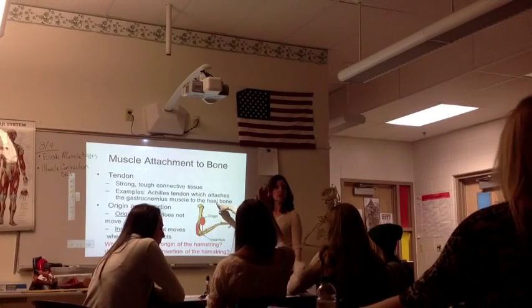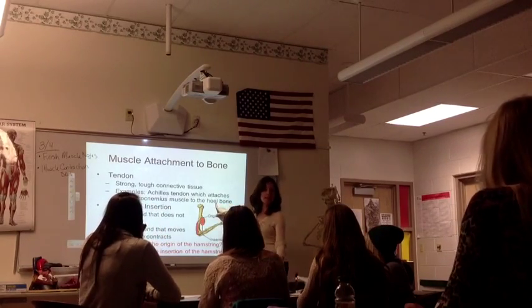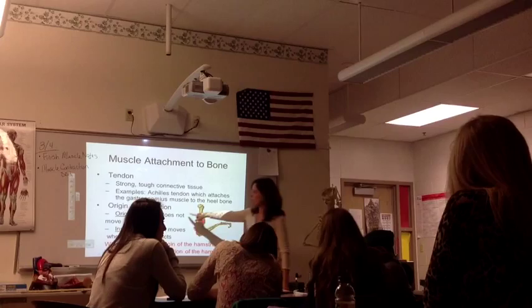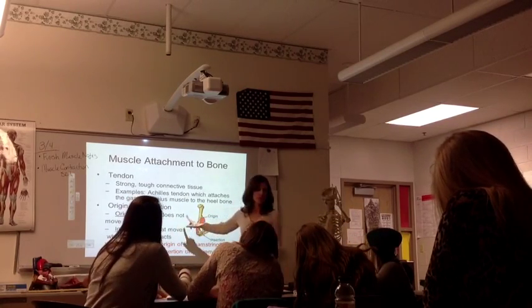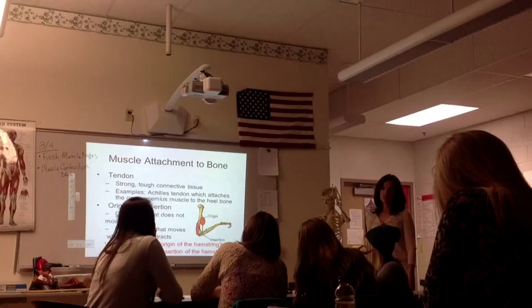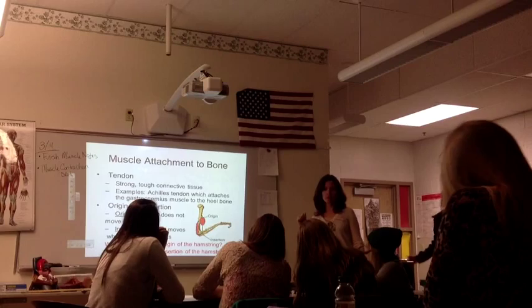Does anybody remember what the heel bone is? The soleus is the muscle attached to the bone. An origin is the end that does not move, versus the insertion is the end that does move. As soon as you get done, I want you to pull your arm out.